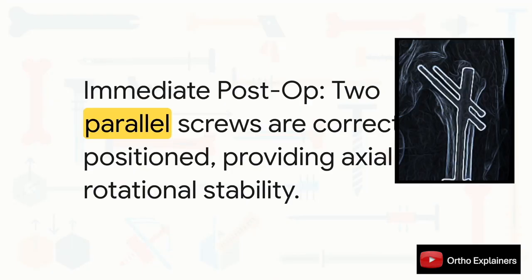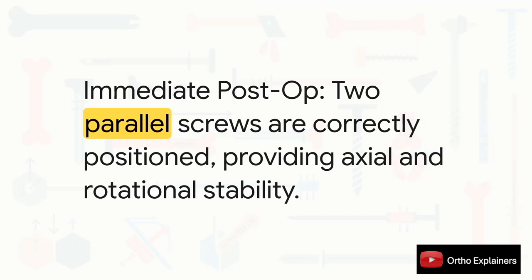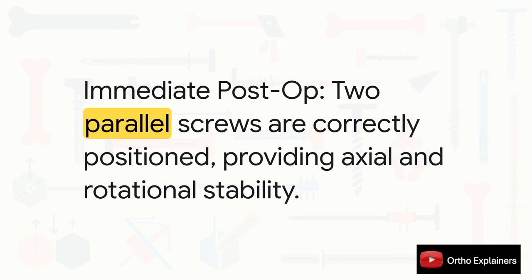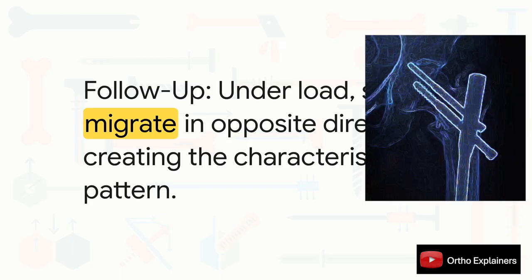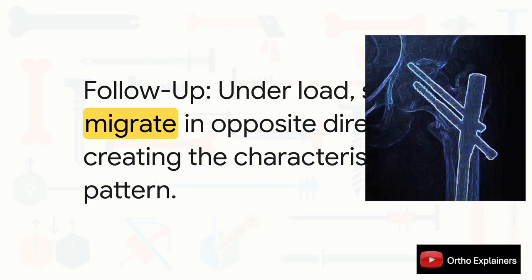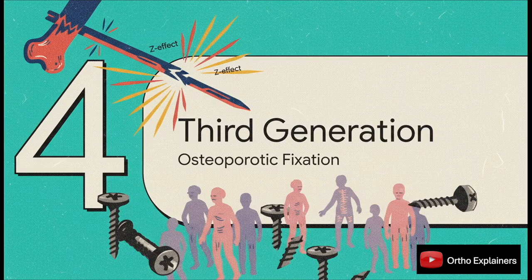Let's visualize this. The ideal post-operative picture has your lag screw and your anti-rotation screw both parallel, both well positioned in the femoral head — giving you both axial and rotational stability. But with cyclical loading, especially with sub-optimal reduction or poor bone quality, the superior screw starts backing out laterally as the inferior screw dives medially. This migration creates that classic Z pattern on X-ray, meaning your fixation has failed. The challenge of the Z effect, combined with a growing focus on patients with really poor bone quality, spurred the development of the third generation of cephalomedullary nails.